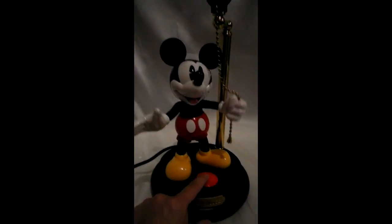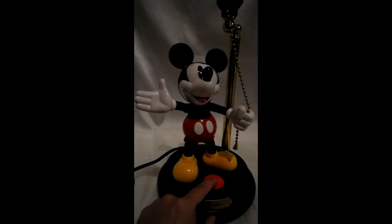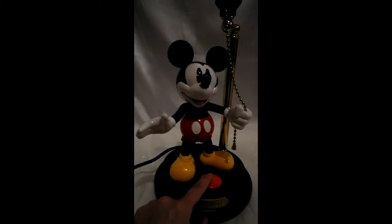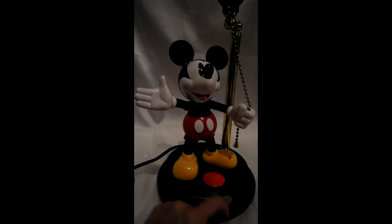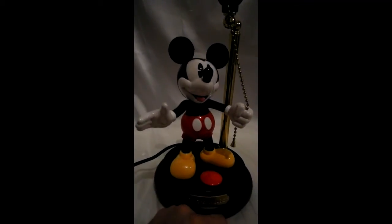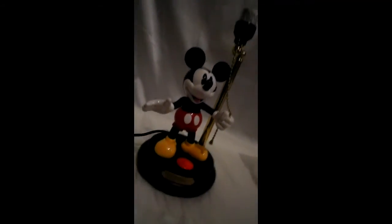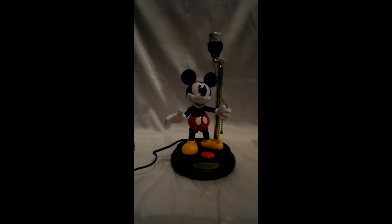Let's try a couple more. Hiya pal, nice to see ya. And hey, who turned out the — oh, I did. So he's got a number of sayings and just looks in great condition.